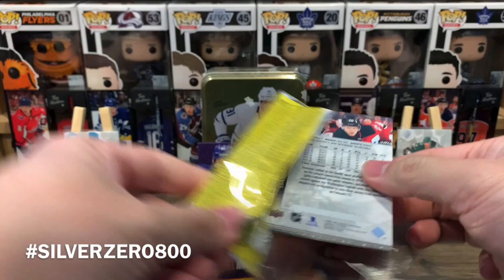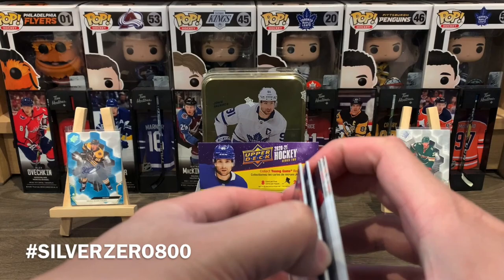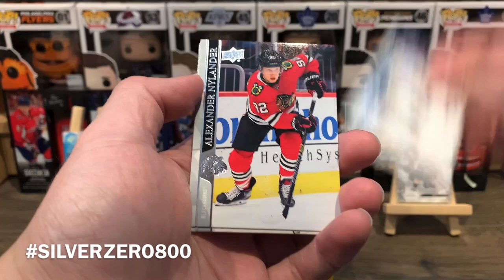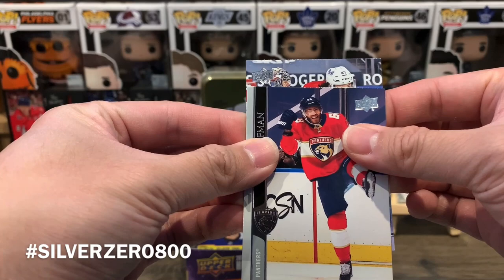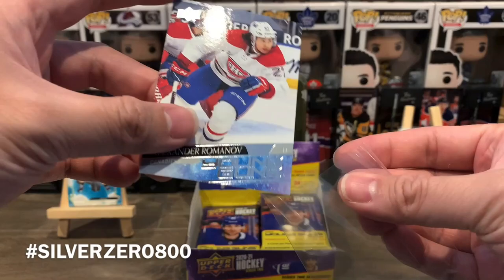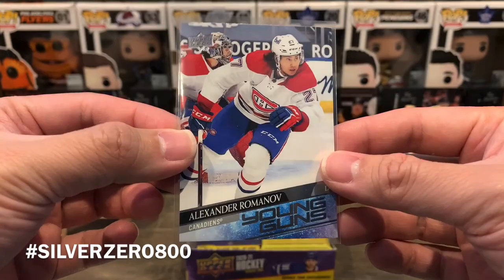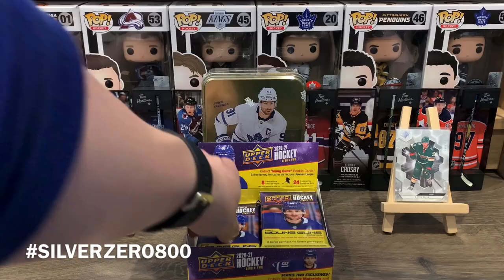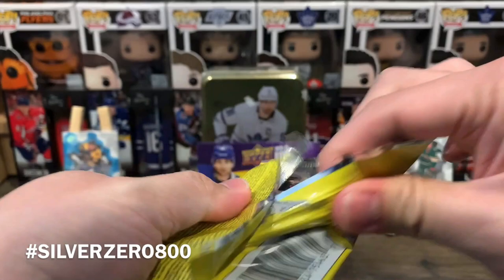Pack three is a base pack — Makar, Shiro, Batherson, Bailey, Gavrikov, Zingle, and Byron. Next pack we have a Young Guns: Carter Rowney, Brandon Montour, David Savard, Jakub Voracek, Henri Jokiharju, Alex Nylander, Mike Hoffman, and the Young Guns is Alexander Romanov. Nice — some Habs mojo, fitting that they won the game today. I haven't actually pulled his physical card yet, so this is a great pull.